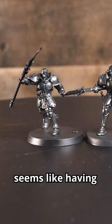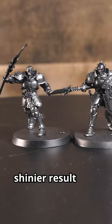So what's the verdict? It certainly seems like having a gloss undercoat can give you a shinier result if that's what you're looking for.